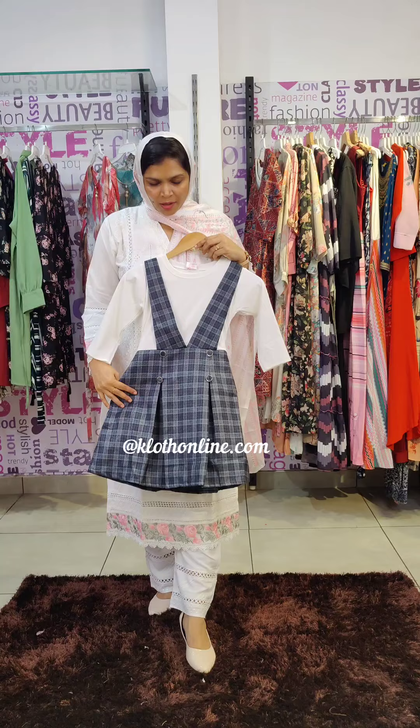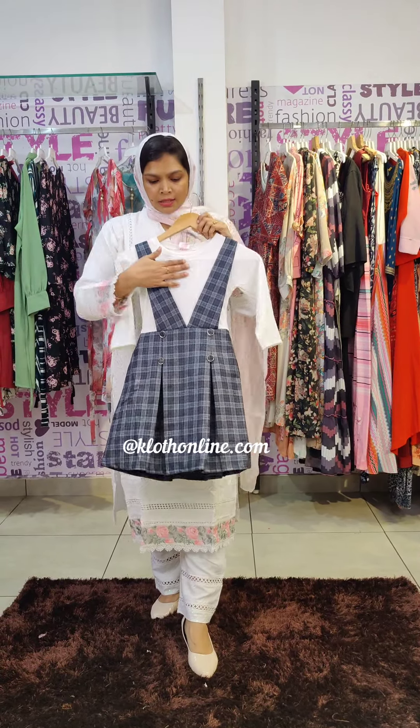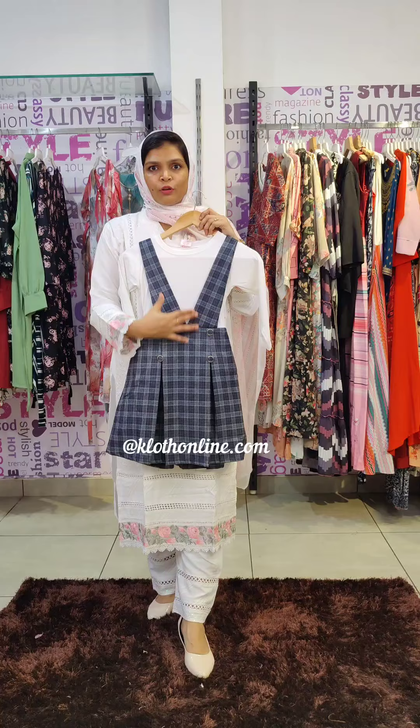The first pattern is an ear style pattern with a white inner pattern. This is a V-neck style pattern.